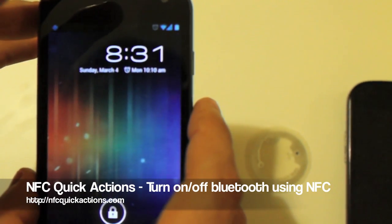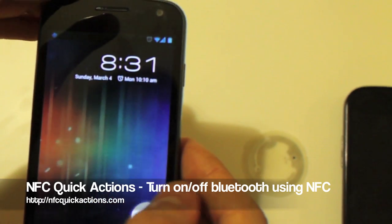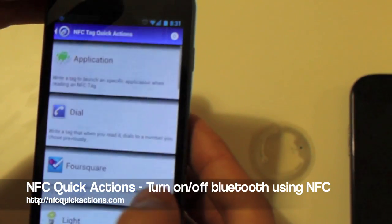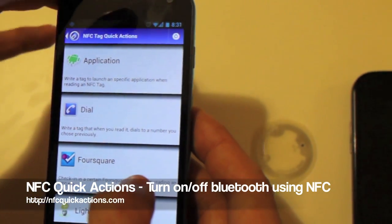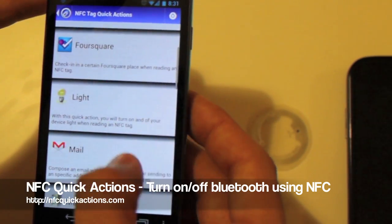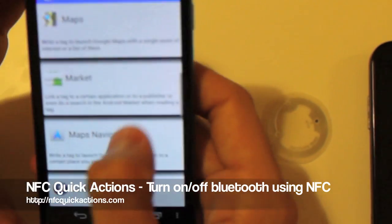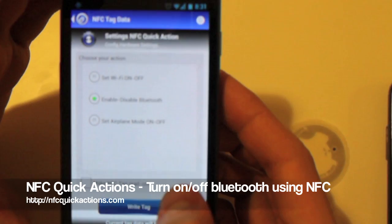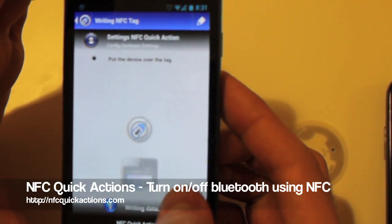We are going to try the hardware settings NFC Quick Actions. Let's open the app and write a tag. We look for the hardware settings — here they are. Let's write a tag for turning on and off the Bluetooth.